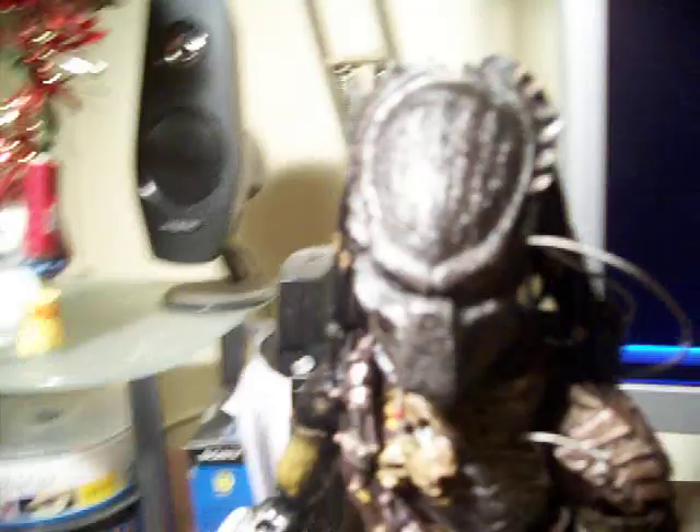Another thing I'm gonna show y'all before I end this video is the Predator without the helmet. That's what he looks like — that's an ugly motherfucker right there.